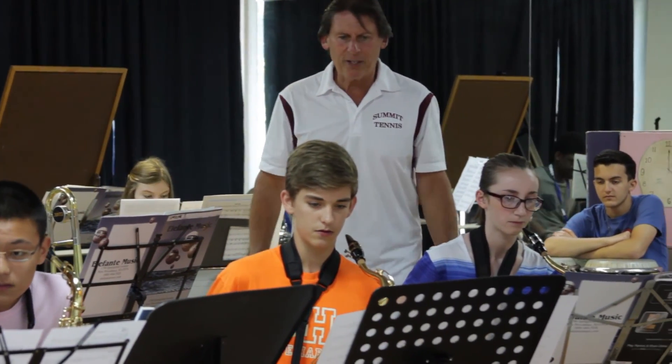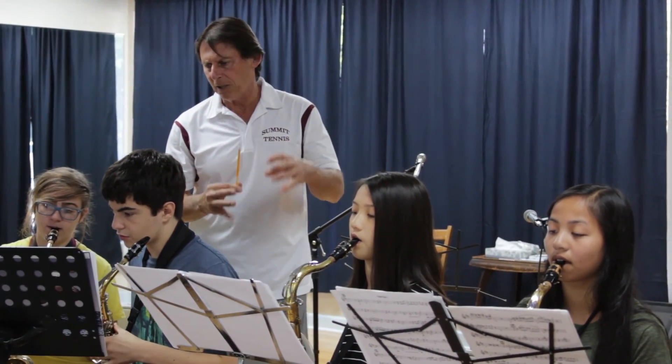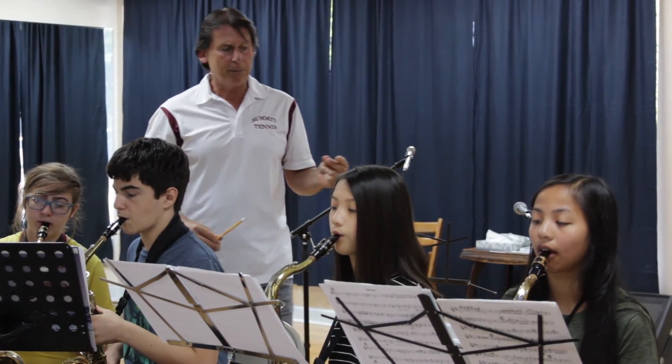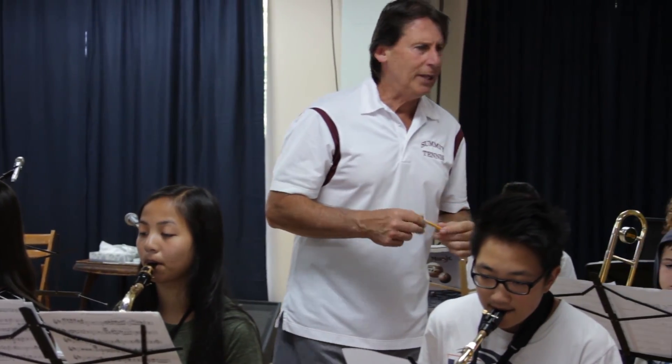Let's take a look at just one measure, just the way it's written. Don't try and just hide it. Go E-flat, C, and tongue that second C. Da-da-da, D, D-sharp, D. I'm giving you two, you're coming in on three. Da-da-da. Beautiful. Do it again.